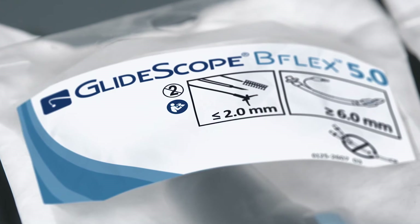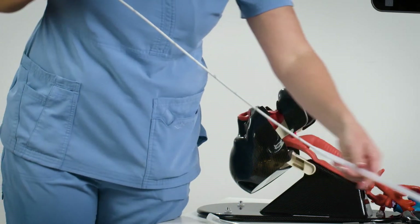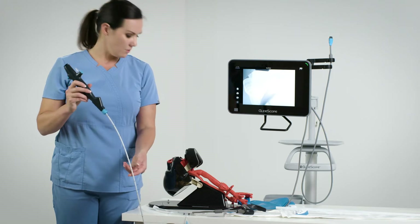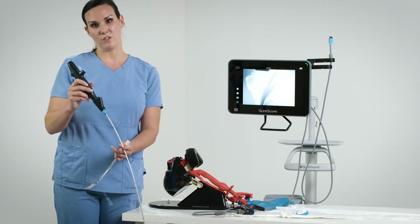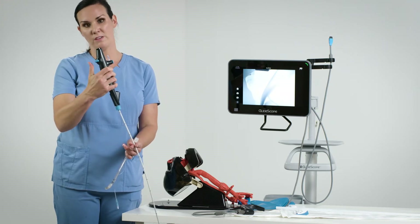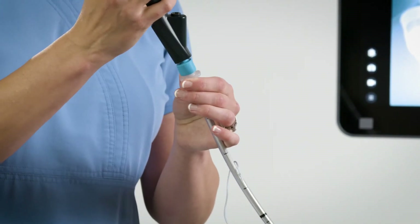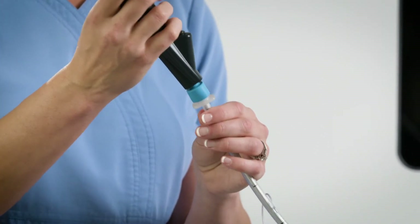Now, I'm going to prepare the 5.0 millimeter outer diameter B-Flex scope. You'll also need to remove the two protective sheets. Before placing an endotracheal tube on the B-Flex, you're going to want to lubricate the insertion tube. You also want to make sure that you keep the insertion tube in a neutral position — I do this by not putting my thumb on the lever. I'm now able to easily load the endotracheal tube onto the B-Flex and attach it to the tube retainer, which is extremely helpful in maintaining the tube in this position without needing any taping.